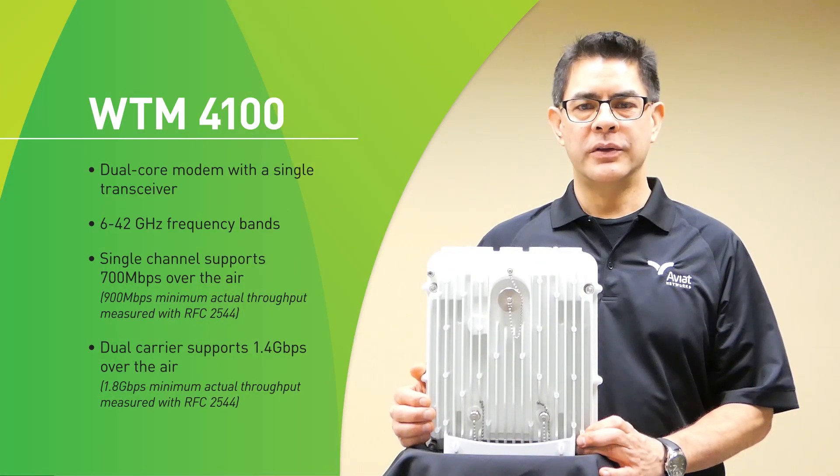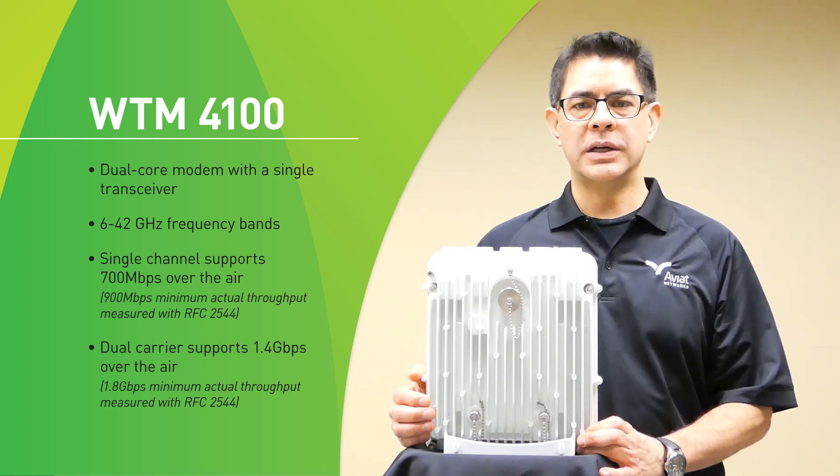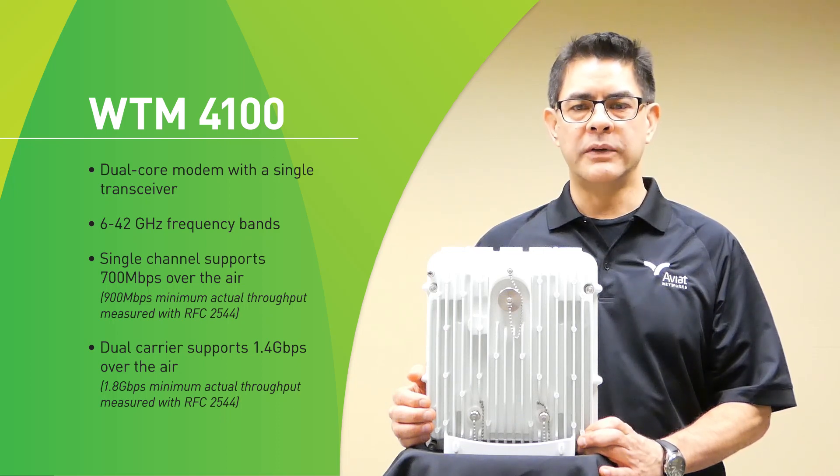The WTM-4100 is a dual-core modem with a single transceiver and power amplifier. It covers 6 to 42 gigahertz and in a single carrier we can deliver up to 700 megabits of throughput, and in dual carrier mode 1.4 gigabits aggregate throughput.